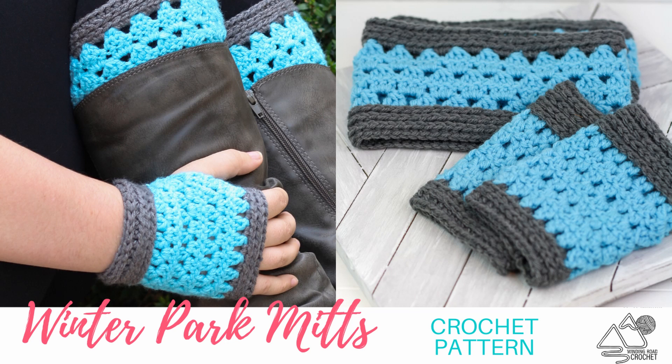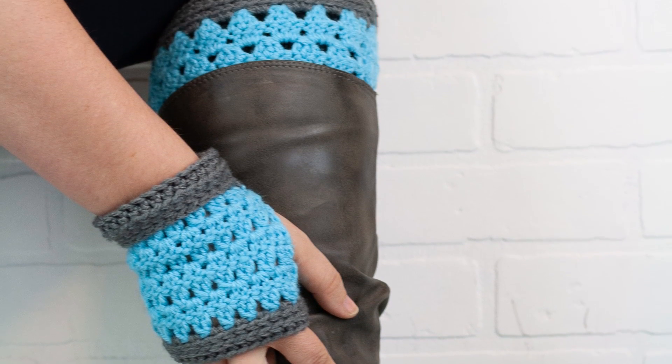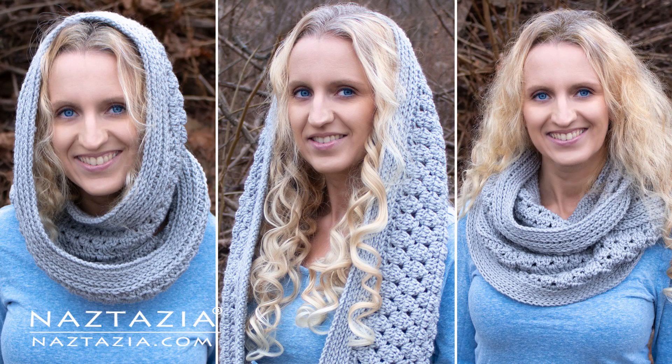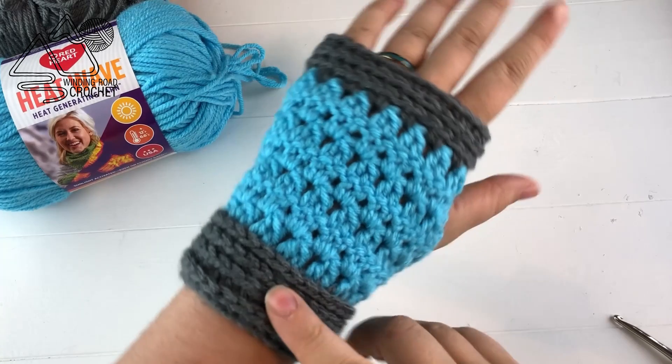This is Lindsay from WhiningRoadCrochet.com and today I'm going to show you how to make these cute fingerless mitts. This is a collaboration I'm doing with my friend Donna from Nastasia. She has made a matching scarf and I also made a matching pair of boot cuffs as well as some printable labels that you can put on your items when you gift them.